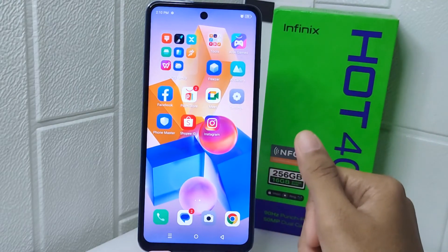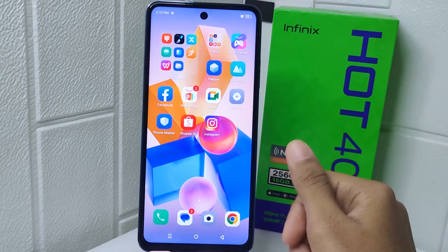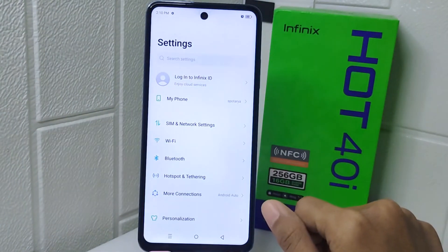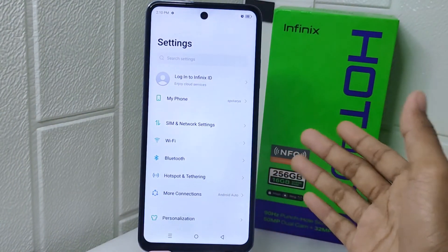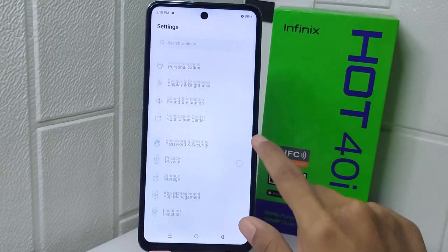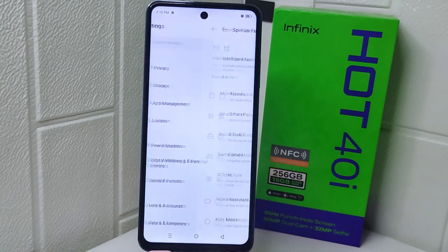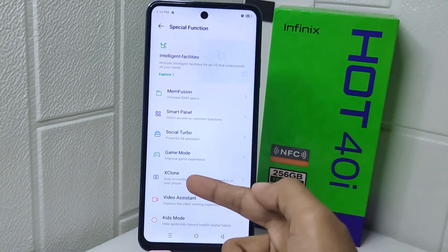So let's get into the tutorial. First, open the Settings menu on your device. Then scroll down until you find 'Special Function' and tap on it. Next, click on the 'X Clone' option.